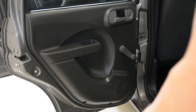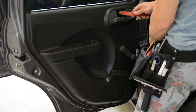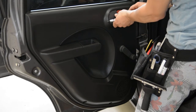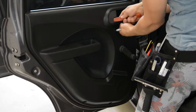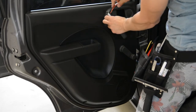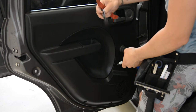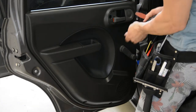Okay, here it is. You'll have a plastic cover here. With the plastic removal tool, slowly start to remove it. Remove this cap — here you'll find the screw.